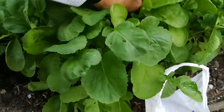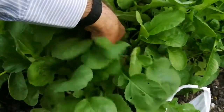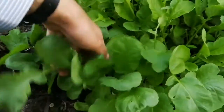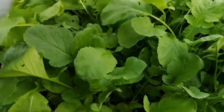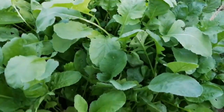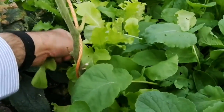I have some radishes here which are too thick, so I'm just harvesting some of the young leaves. Young radish leaves are nice — it's almost like eating the radish itself. I have some turnip here too.